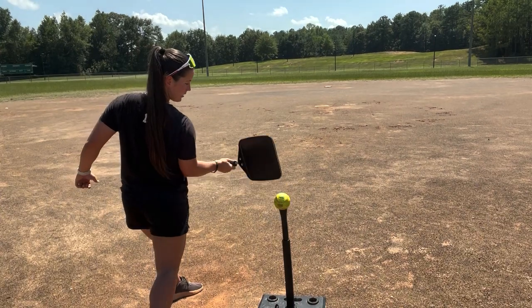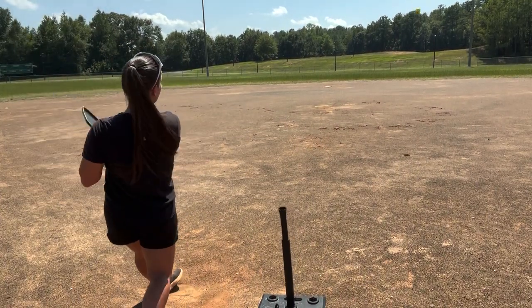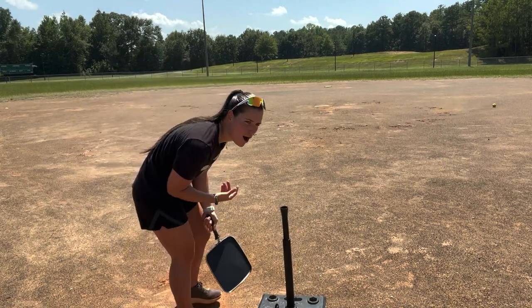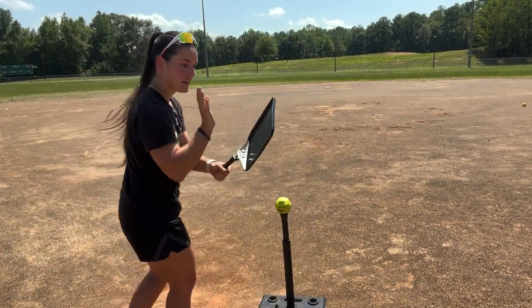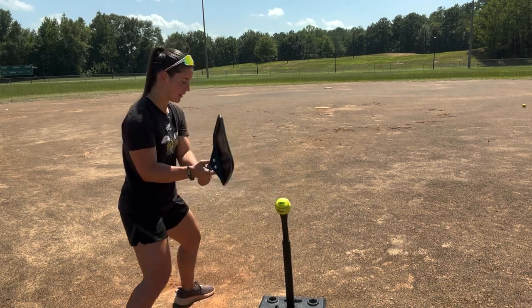Okay, so if I hit it right here... No, that hurt. Alright, we're gonna two-hand it, just absolutely demolish it right now. Let's see what happens. Which way should I hit it? Oh, definitely this way.